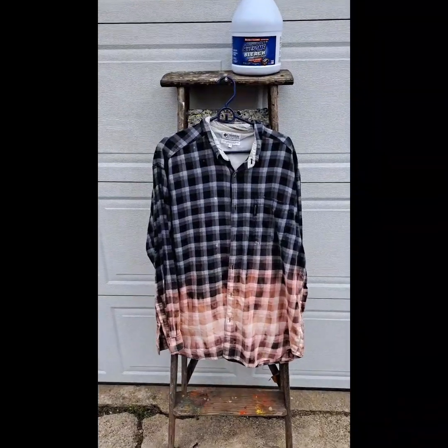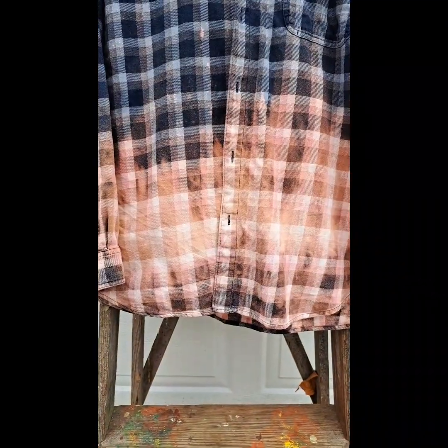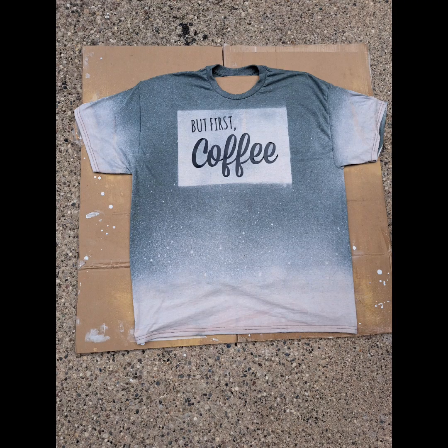Here's the final product with bleach on the Columbia shirts. Pros with bleach: it's easy to use, it's inexpensive. I've also used it on t-shirts that are 50% cotton, 50% polyester, with good results. Here's a t-shirt with the 50/50 blend.